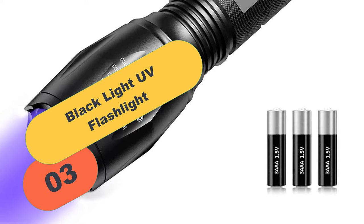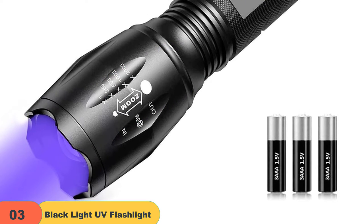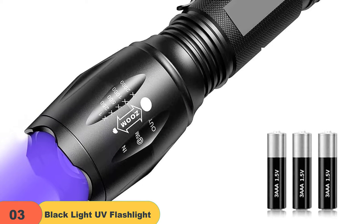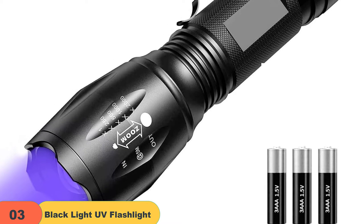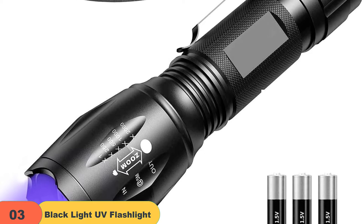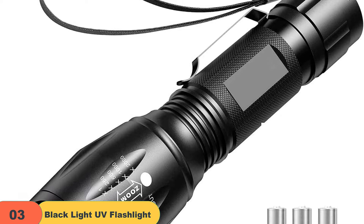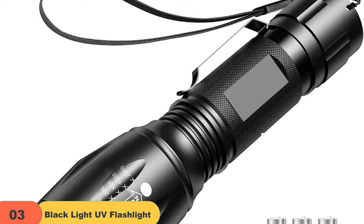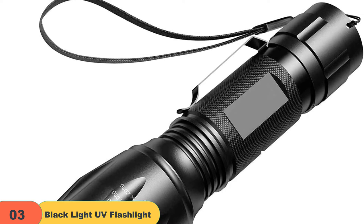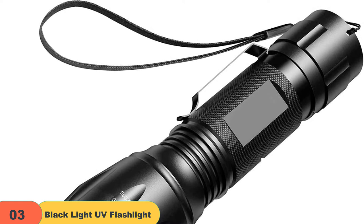At number 3 on our list, we have the Blacklight UV Flashlight, LED UV Torch 2-in-1. The 395nm UV flashlight is perfect for finding pet stains, detecting fungi in food, checking if bills and banknotes have been counterfeited, and antique appraisals. This flashlight is also a 2-in-1 with 4 modes: LED lighting, white and purple light, high white light, low white light, and SOS. The flashlight is made of durable aluminum alloy material and has waterproof IPX4 function. It is 13 centimeters long and weighs about 150 grams.